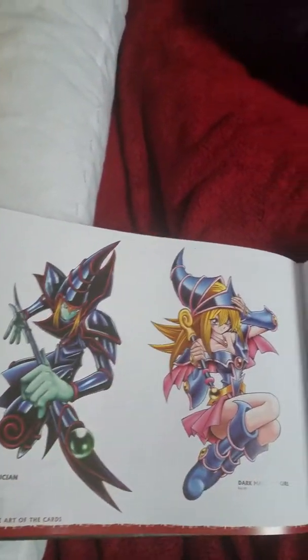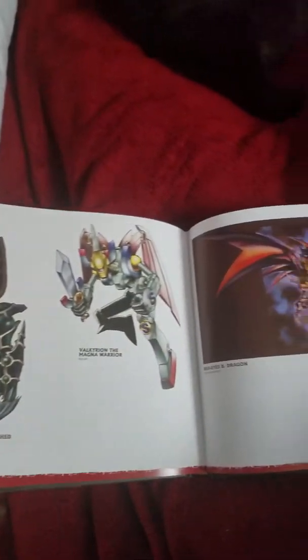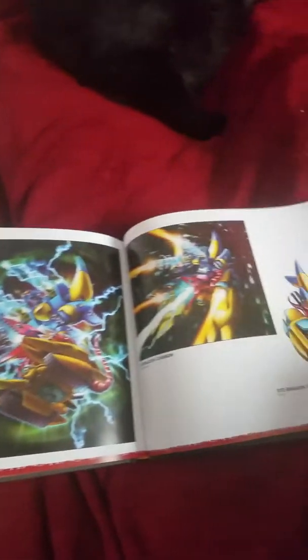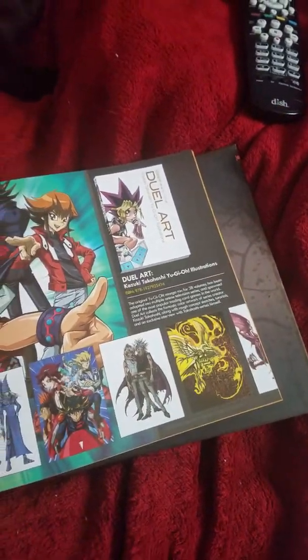Here's some more of the art — Time Wizard, Buster Blader or Black Luster Soldier, Time Wizard, Baby Dragon, Karibo, Summon Skull I think. Something's cool. Why they picked the crappy Dark Magician, I don't know.